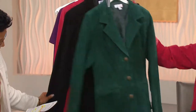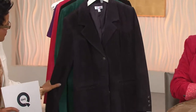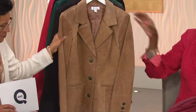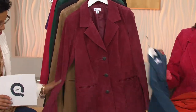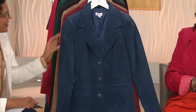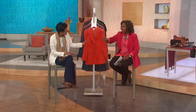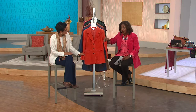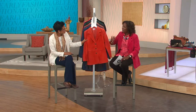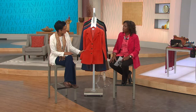Washable suede — what is it? It's a treatment done on the suede. This is genuine suede, genuine leather, treated so that it is machine washable. We do not recommend that you do it to death — every couple of years. You can machine wash it if need be. It changes the texture so that it's really softer after you wash it, but it is amazing that it's something you can do to suede and leather.